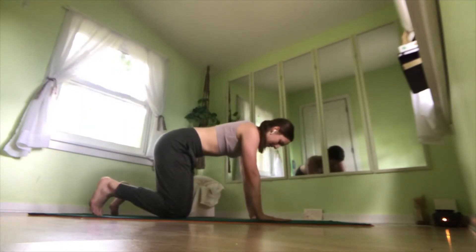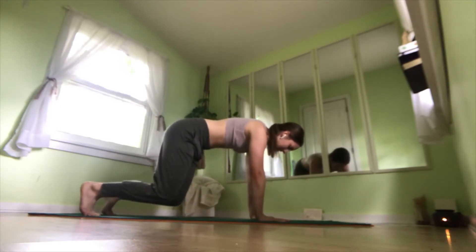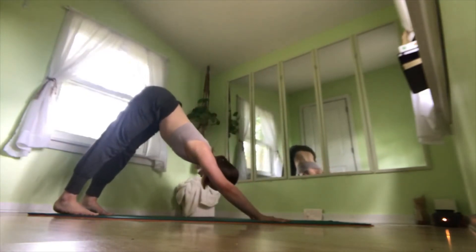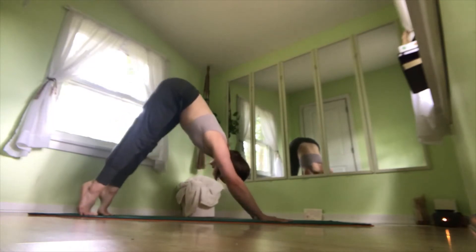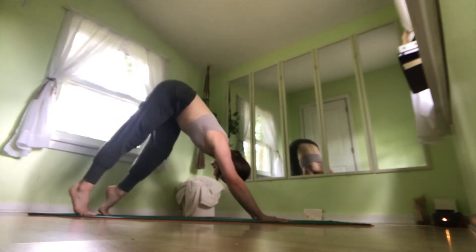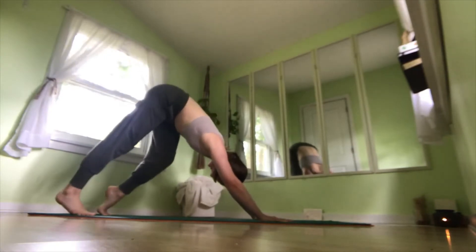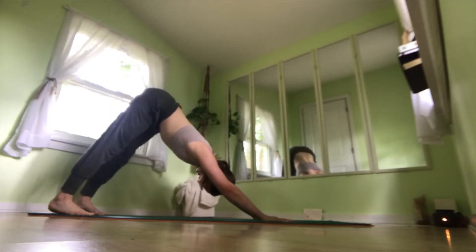Go ahead and tuck the back toes, engage your core, lift your knees up, take a breath here. On an exhale, lift your hips and press your heels back into downward facing dog. Feel free to pedal your feet out here for a minute, get all those ankle pops out. And press both heels into the mat and breathe.